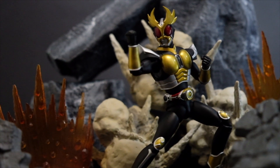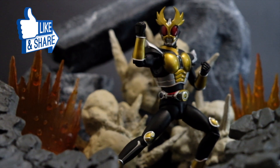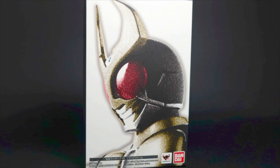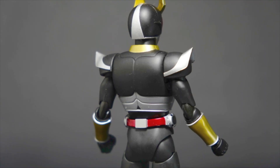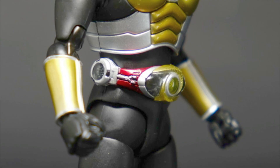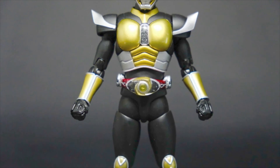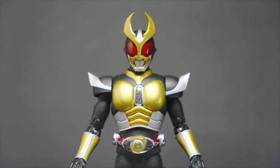That is my review of the SH Figure Arts Kamen Rider Agito Ground Form in the Shinko Choseyo line. If you want to know the pose possibilities for this figure, do check out the photos at the end of the video. Don't forget to like, share this video, and subscribe to this channel for more toy reviews.